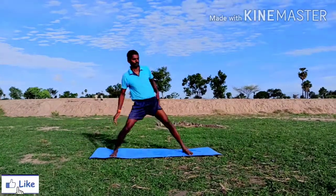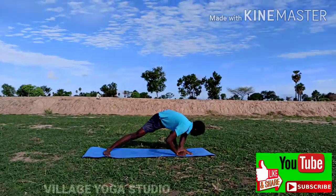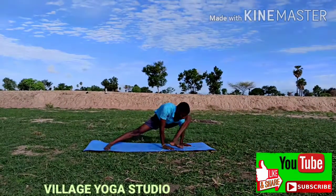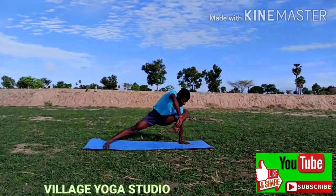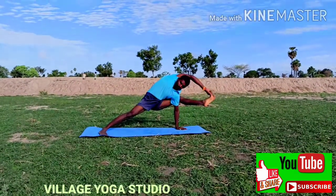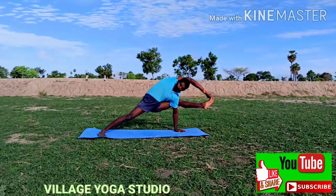Today we are discussing Vishwa Mitrasana, its benefits and contraindications. First benefit: it builds awareness of the body working as a whole. Second, it opens the side waist and torso. Third, it strengthens the upper body, wrists, and legs.